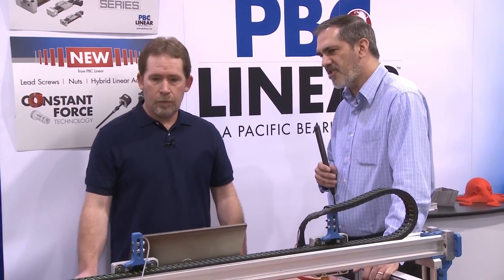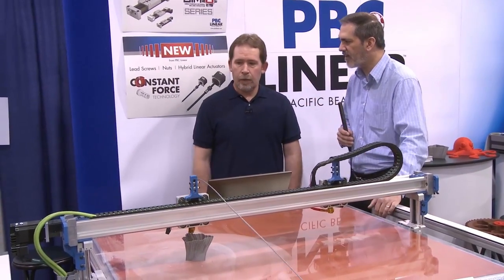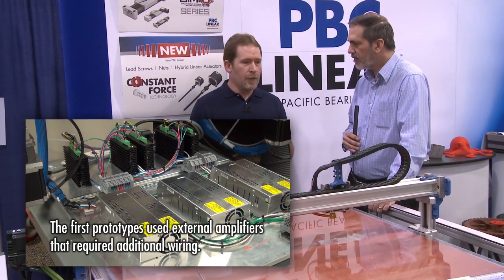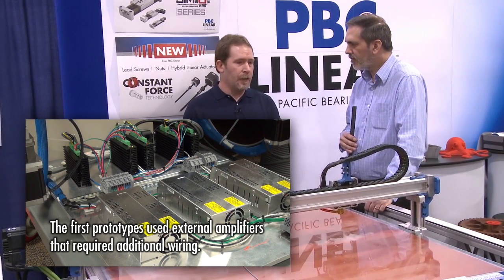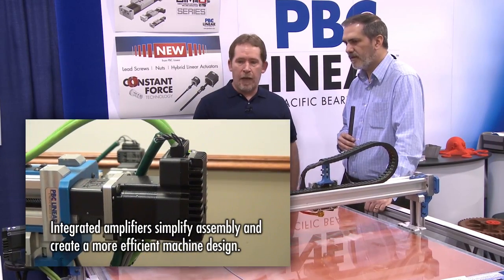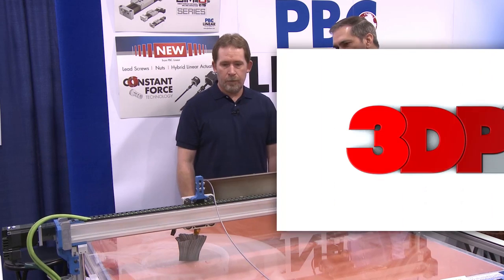Having the amplifiers out there, what other advantages does that give you as far as wiring, electronics, or cooling? It really simplified the wiring of this machine. The first prototypes that we came up with, we used an amplifier that was built right underneath the machine — we'd have to wire it from the board to the amplifier, then back out to the motor. What this does is it just allows us to run one cable, keeps things cheaper, and it also makes the machine look much cleaner. Very simple design.